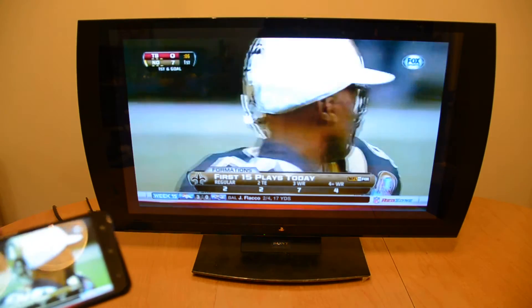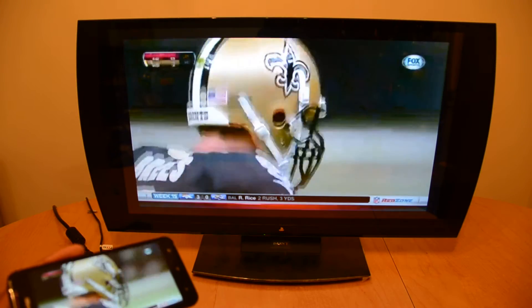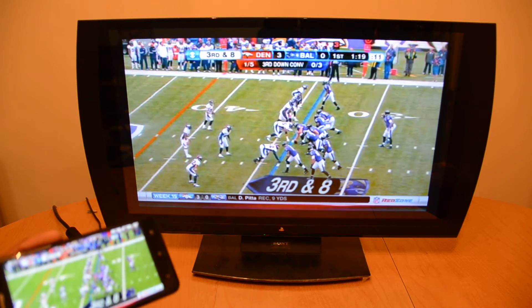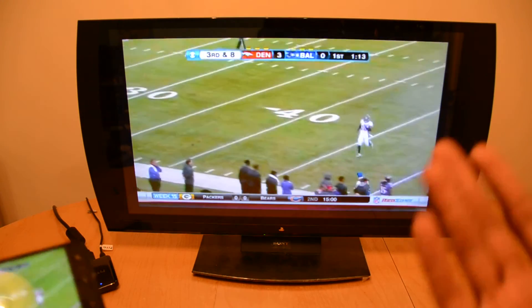Now obviously to do this, you're going to need to have the HTC MediaLink HD and you're going to have to have a Droid DNA. I don't believe it will work on the HTC Incredible 4G — it may, but I'm not 100% sure. But there it is: real quick video streaming wirelessly, NFL Red Zone right to your TV.